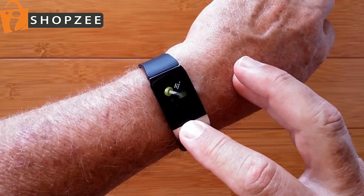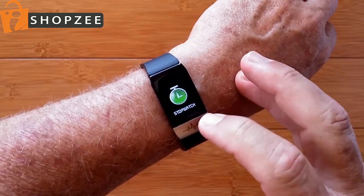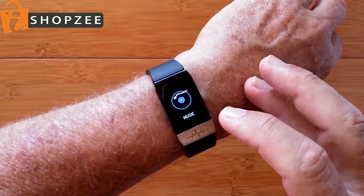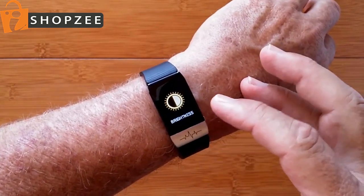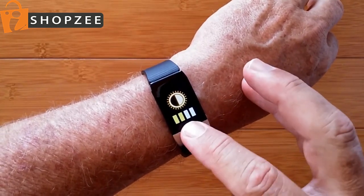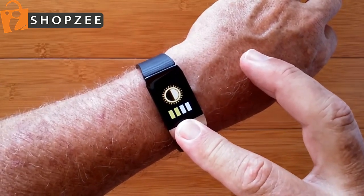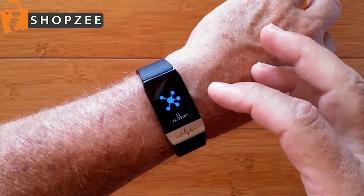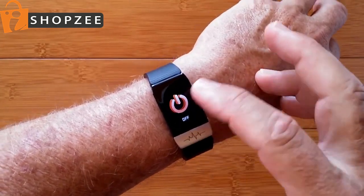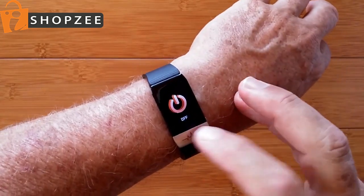In addition, you have several functions which include a stopwatch function, find your phone if you've lost it, a remote music player, and brightness level which has quite a range of brightness — we're running on number two for this review. You also have the indication of what model number this is for tethering and an off button that you can simply turn the band off to save its battery.